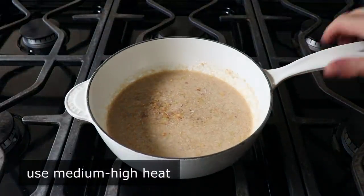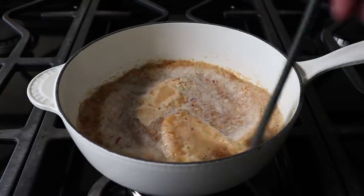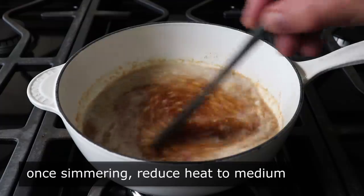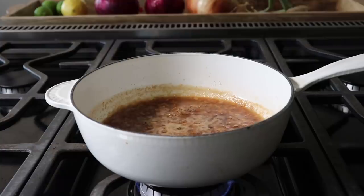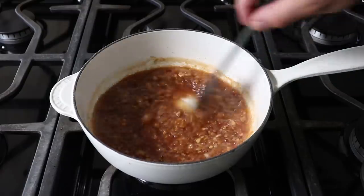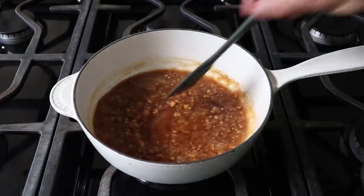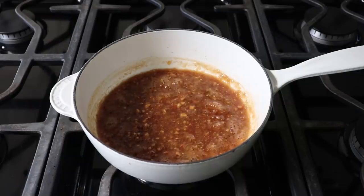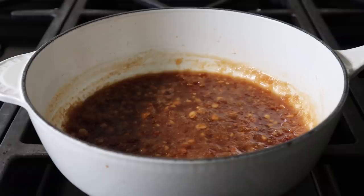We'll wait for this to come up to a simmer, stirring it a few times along the way. Once it starts simmering, we'll back the heat down to medium and cook this until it starts to thicken up and reduces by about half — basically something that looks like this. We'll turn off the heat and let this cool down to room temperature before we use it. While intensely savory, this sauce is going to be fairly sweet, which is crucial to the success of the dish because of all the different intensely flavored ingredients we're going to wrap up and serve with it. We'll let that cool while we assemble the rest of our ingredients.